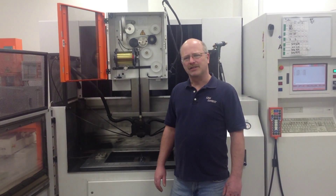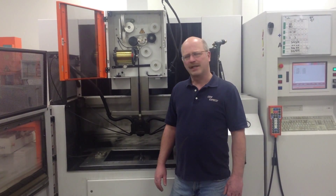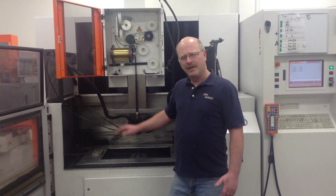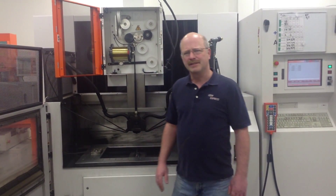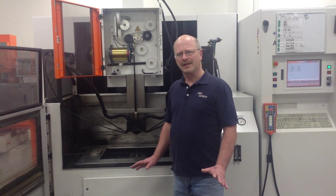Today we're standing in front of our Charmilles 440 CCS machine. It's a little larger machine than most machines. We can actually cut through 15 and 3 quarter inch material. The X travel is about 23 inches and the Y travel is about 13 inches, so we can get a pretty big part into this machine.